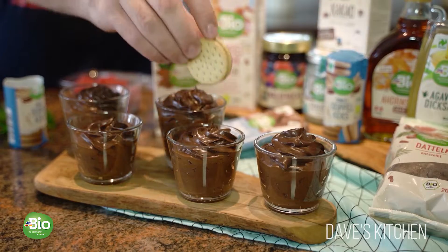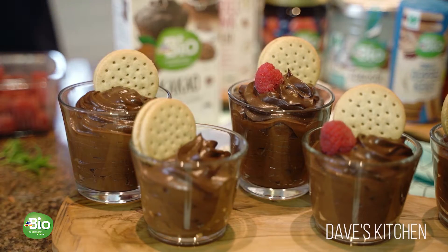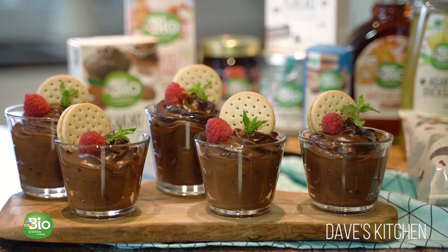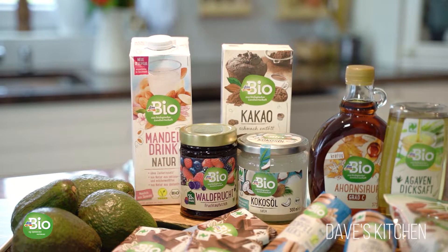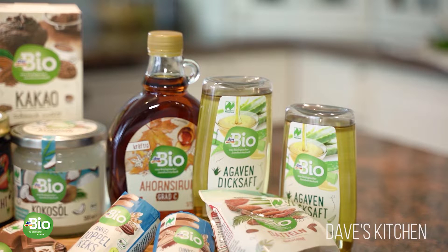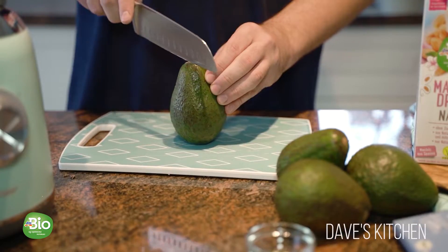Today's recipe is prepared with organic ingredients from the wide range of DMBO products. DMBO products have a natural taste without unnecessary additives and come from a sustainable production. Today I decided to use these products to present a scrumptious sweet treat: avocado chocolate mousse.